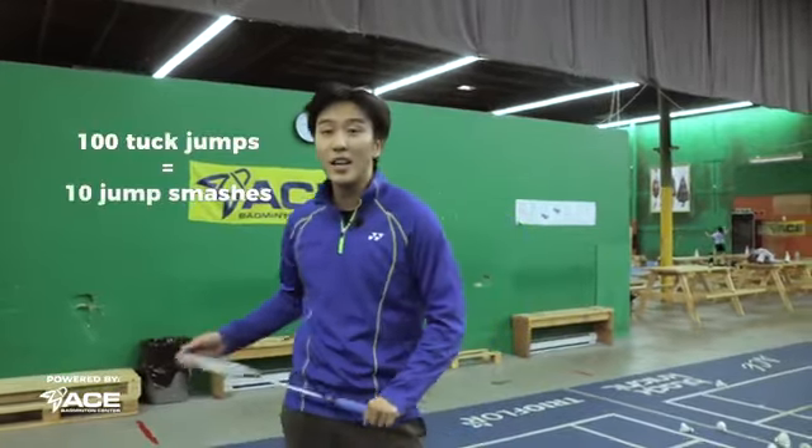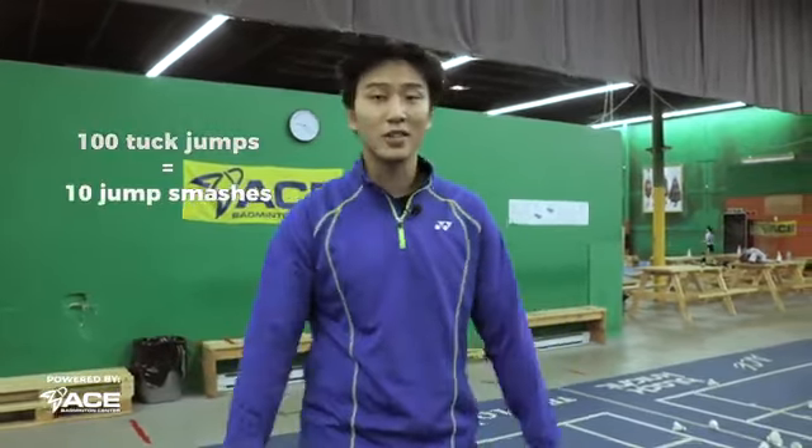So if you can do 100 tuck jumps, that means you can do 10 jump smashes in a row. Make sure you practice your vertical, otherwise you don't have enough time to hit in the air — and all your jump smashes are going to be like, what am I doing?